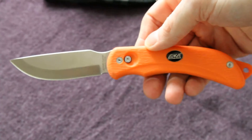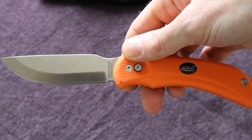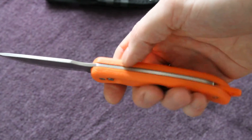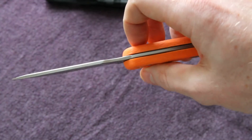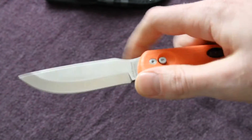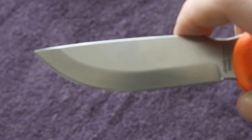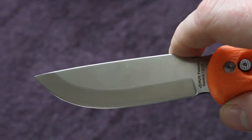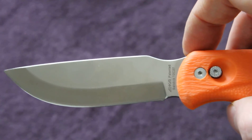Here we have the knife in the main blade open position. What they've done is slightly altered the handle shape and added a lanyard hole. The blade shape has a very nice belly - perfect for hunting. It's come very sharp from the factory. EKA have done a great job there.